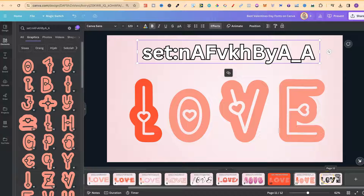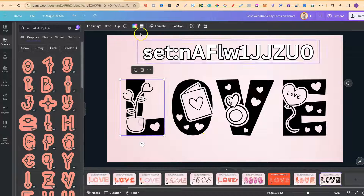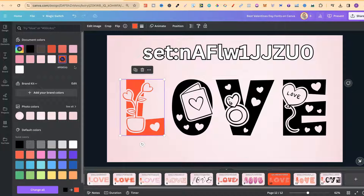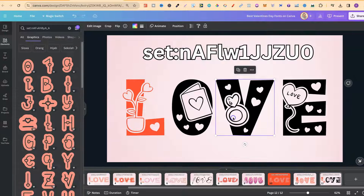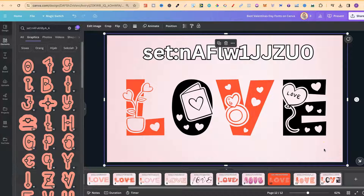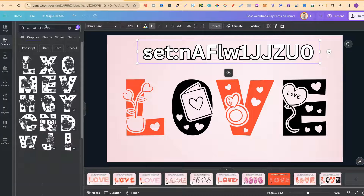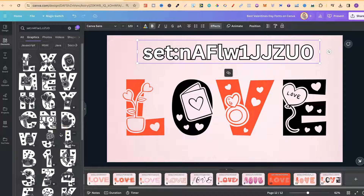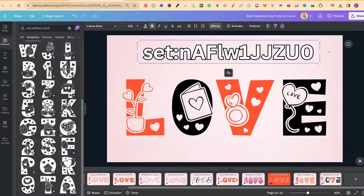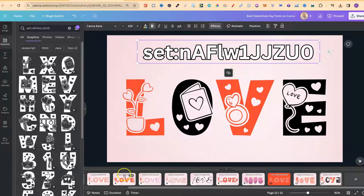The last one — the tenth one — is this one. This is actually one of my favourites, and we do also get the option to change the colour. Let's change that to red — let's change this one to red as well so we can see what that looks like. If we take this code, copy it, come over to the search bar, paste that in, and click Enter, we can see what this looks like. Again, this is actually one of my favourites out of this list.